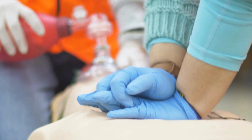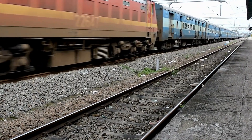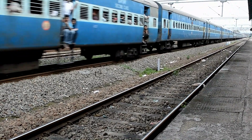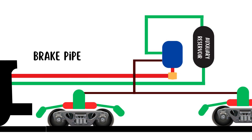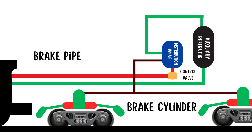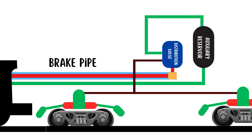Let's understand how the air brake system in trains works. This system is essential for the safe operation of trains — it uses compressed air to apply and release brakes. The main components include the brake pipe, auxiliary reservoir, brake cylinder, control valve, distribution valve, and feed pipe.